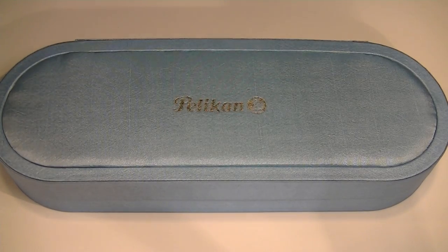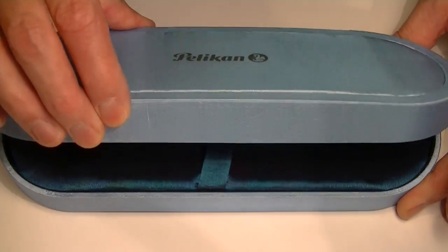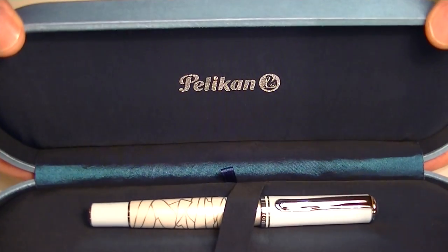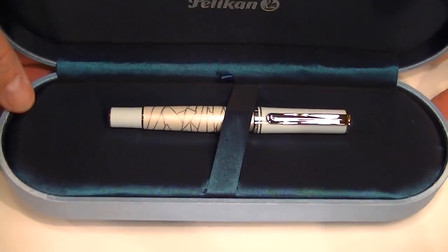This is the Pelican Eternal Eye Special Edition Rollerball Pen. It comes in a blue fabric box. We have the Pelican logo embossed or printed in silver on the top. The box is a clamshell box with a hinged top. It has a nice soft satin interior. It's a dark blue color, with the Pelican logo on the top of the lid in silver once again.